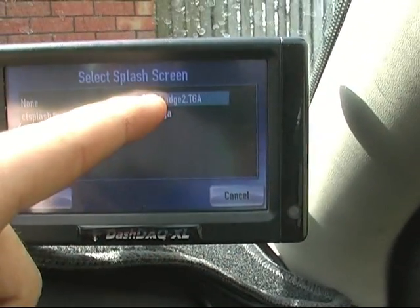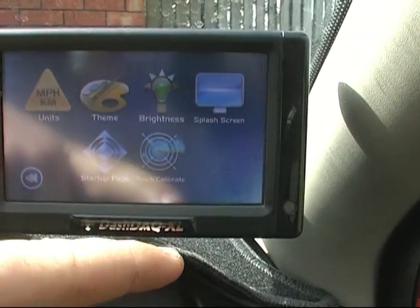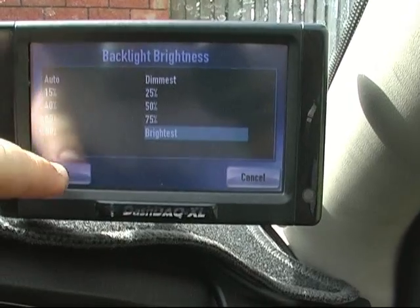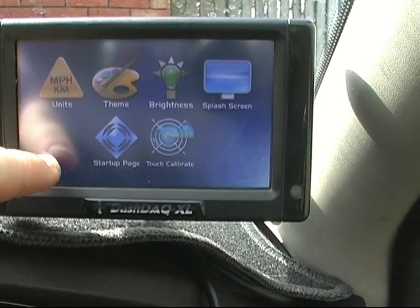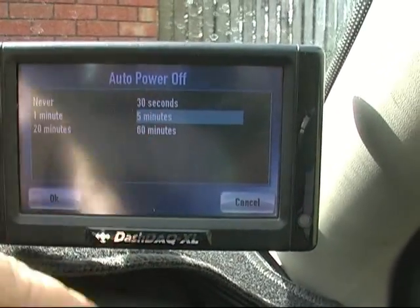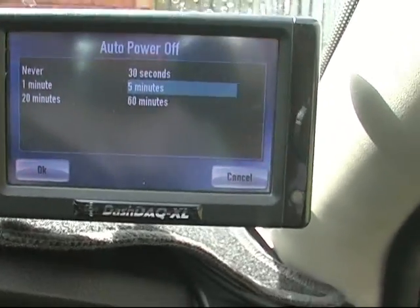I've got the XR6 Turbo splash screen when the DASH DAC starts up. You can also set how bright it is - I have mine on the brightest. It powers off after 5 minutes when the car is turned off, and you can't run it unless it's plugged into the car.